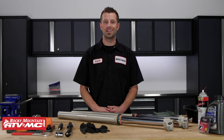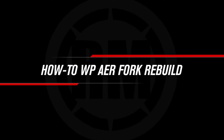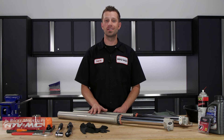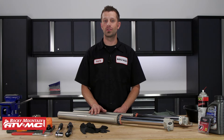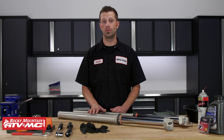Hey, what's up guys? Dustin here with Rocky Mountain ATVMC. Today I'll be showing you how to rebuild and replace the fork seals on the WP AER 48 forks. We pulled these forks off of a 2017 Husqvarna TX300. There are several different models of KTMs and Husqvarnas running this style of fork, so if you have the WP 48 AER fork, this video will show you how to rebuild them.